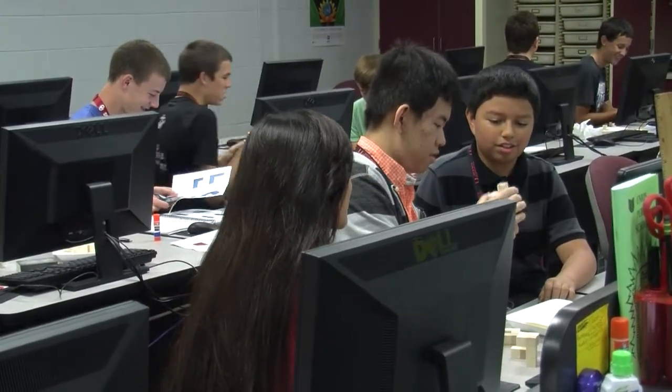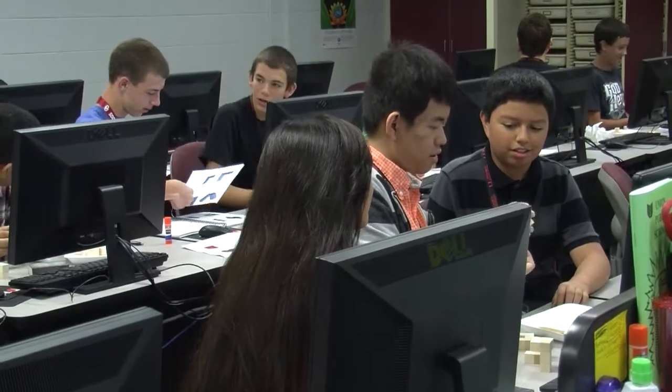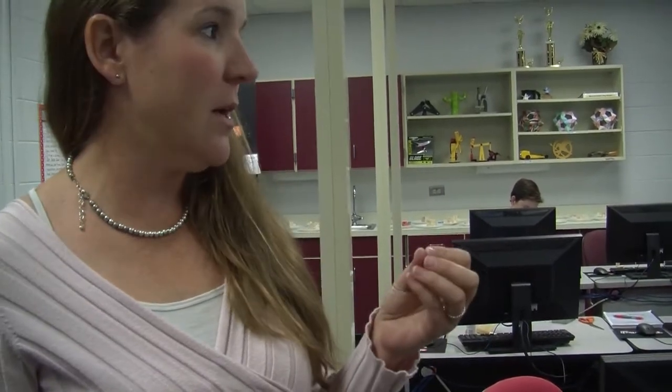The class that you see right now is called Introduction to Engineering Design. They have had to go through the process of creating a puzzle cube. They first of all had to do some basic research on different ways that you can build four and five and six pieces with blocks. They have three-quarter cube blocks that they use.